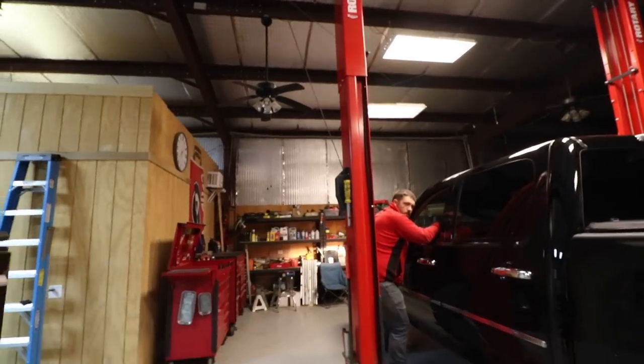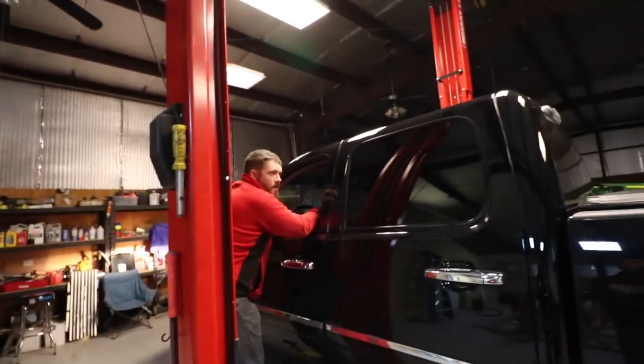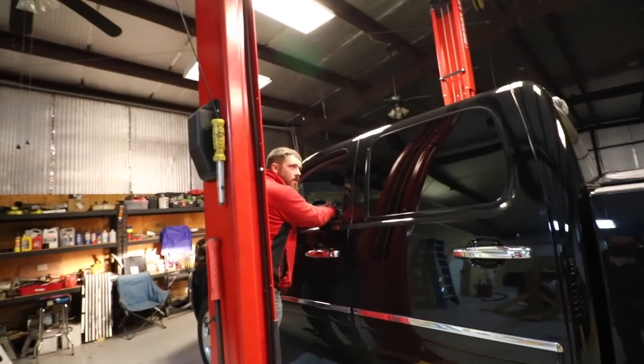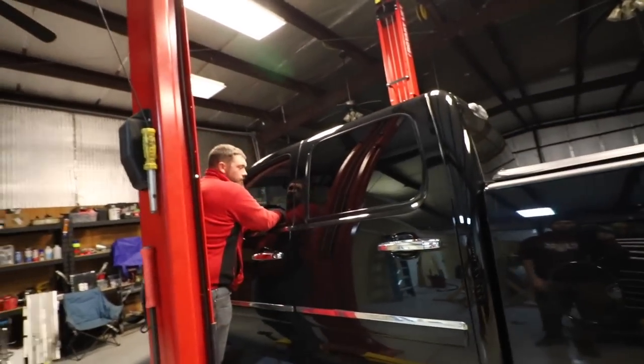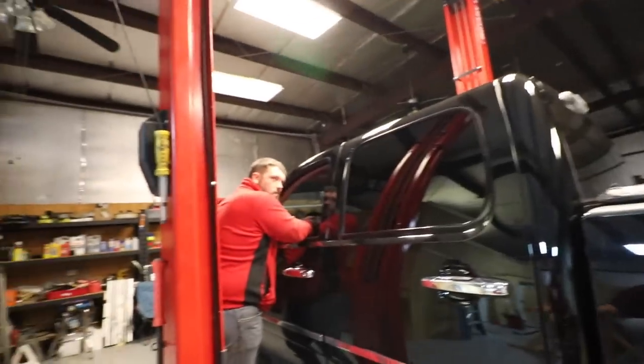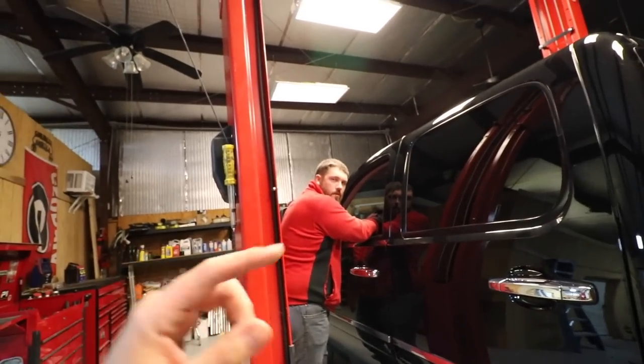Thanks for your help, Devin. No problem. Honestly, if we had to do it again I think we could get it knocked out in like an hour — oh yeah, easy. It's just that we had to figure out if the fast system we have would work with the AirDog setup.